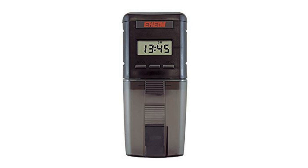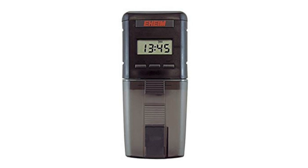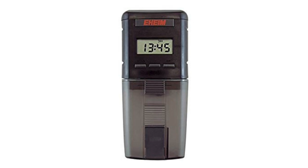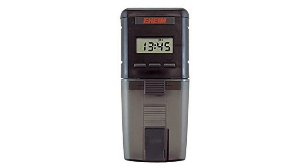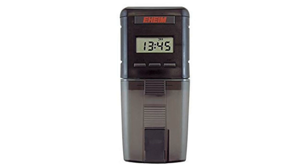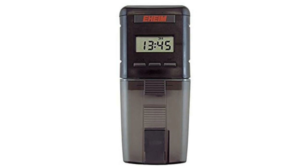Coming in at number three on our five must-have items for reef tank automation is the Eheim auto feeder. There are a number of auto feeders out there, but in my opinion the Eheim is the best — I definitely prefer that digital readout. Some older ones are almost like egg timers running 24 hours a day. With the Eheim digital feeder, you select how much food comes out by adjusting the lip on the bottom.